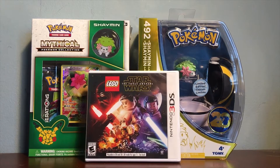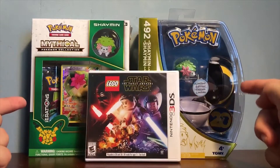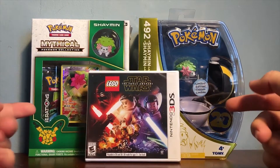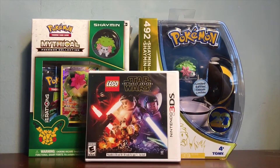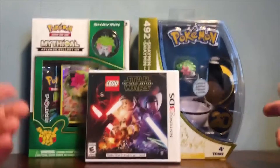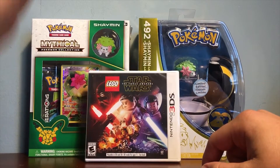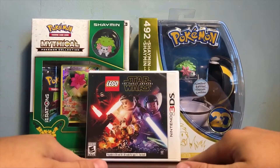The first reason is the new Shaymin stuff just came out because Shaymin is the new event Pokemon this month, so you can get Shaymin on your Pokemon Omega Ruby, Alpha Sapphire, X and Y games via Wi-Fi. And Toys R Us has the exclusive figures, plushes, and of course the TCG card set.